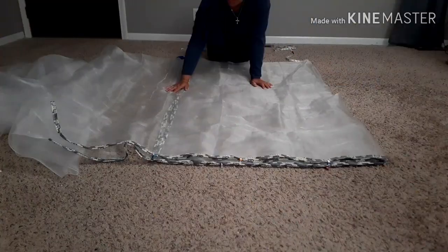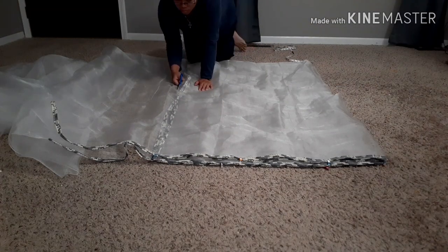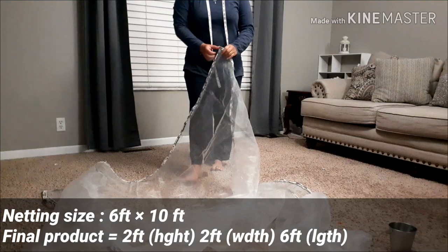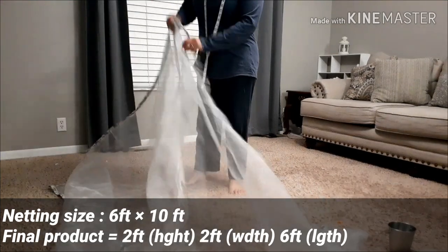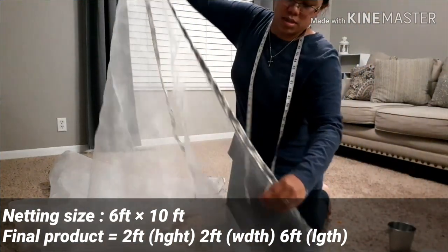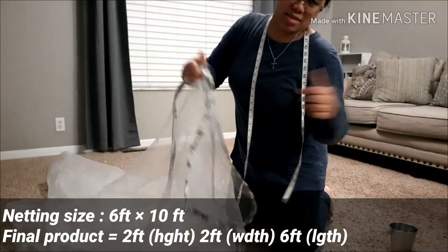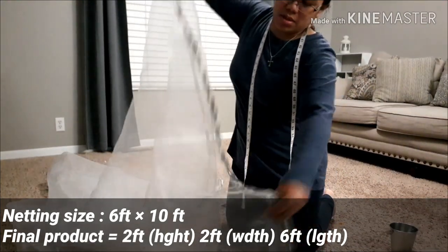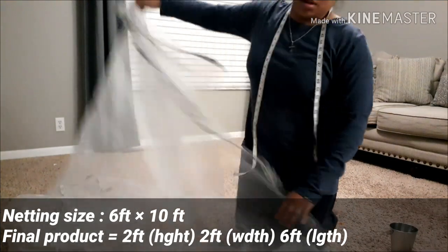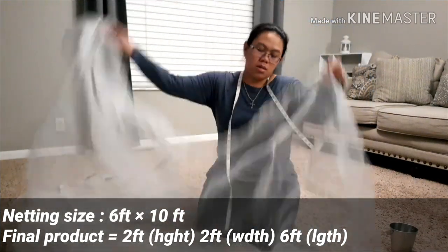That's how it looks after I sew them, all the way to the edges. Next, I'm going to show you how we're going to customize it. Here's the whole thing after I cut it — it becomes this big. This one is 6 feet on this side, 6 feet on that side, and 10 feet on this side. This one is for a one-row bed.